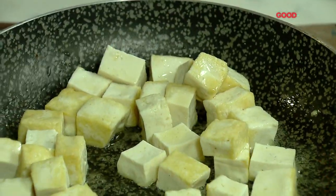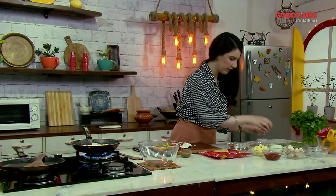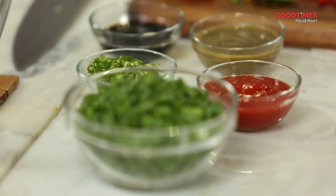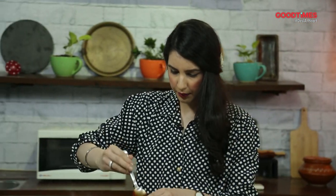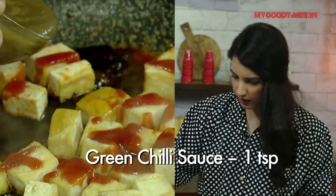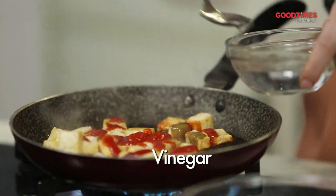You can see the light caramelization that's happening. Now we're going to get all our sauces and add them to the tofu. We've got soy, chili — I'm going to be adding some green chilies, some spring onions, a little bit of ketchup, and some vinegar, and a little bit of honey. So the first thing is to add our ketchup, then a little bit of honey, a dash of soy, some chili sauce, a little bit of chili garlic sauce for color and flavor, and a little bit of vinegar.